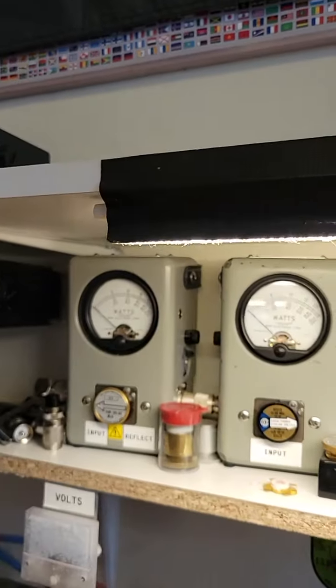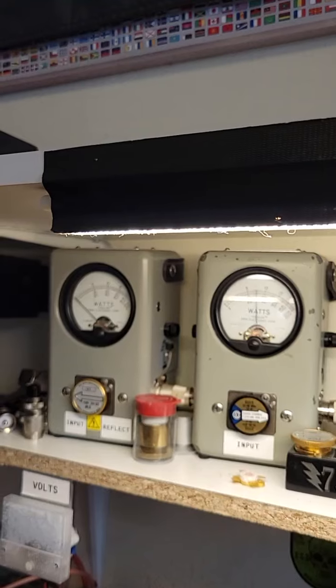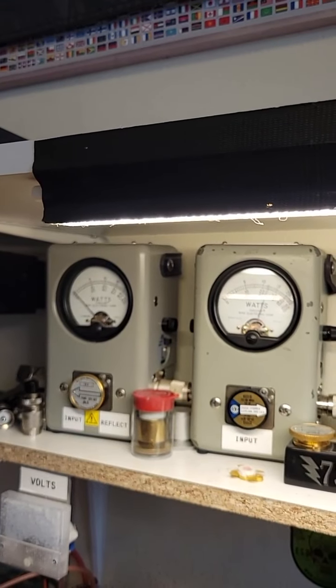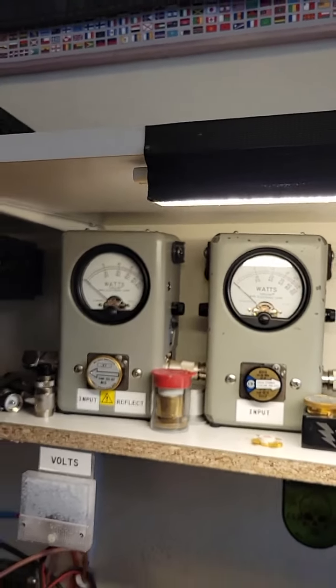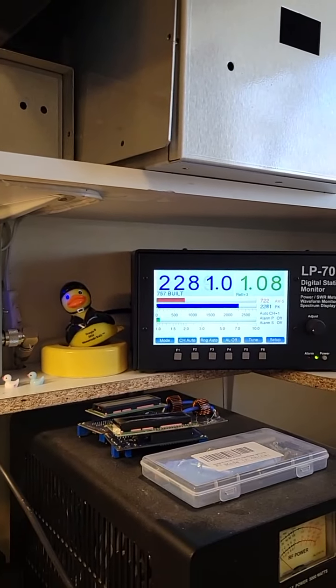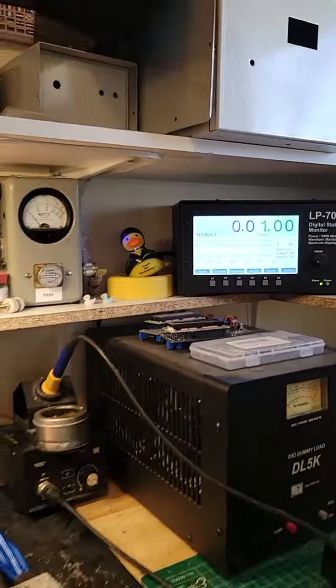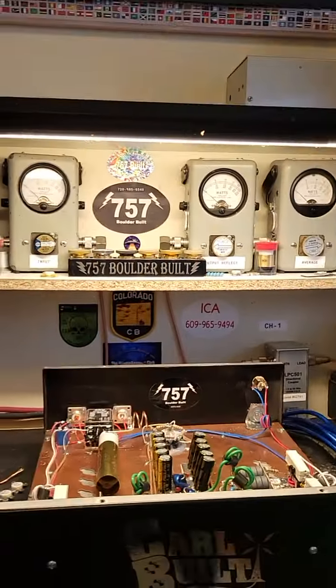Let's look at the tune with the box on. Audio. About a tenth of a watt in reflect, which isn't bad for audio. About 2,400 watts out. And as I said, that's probably a little hot.